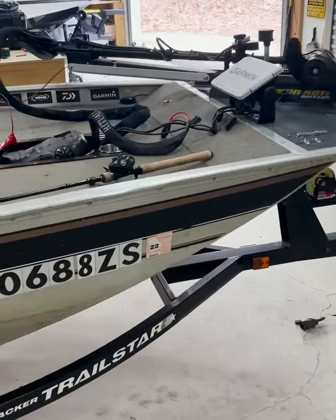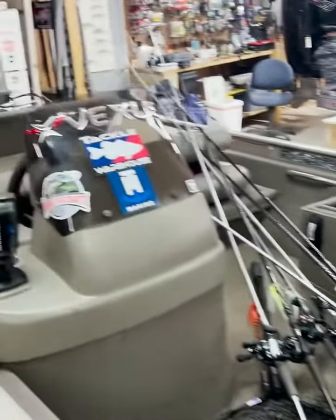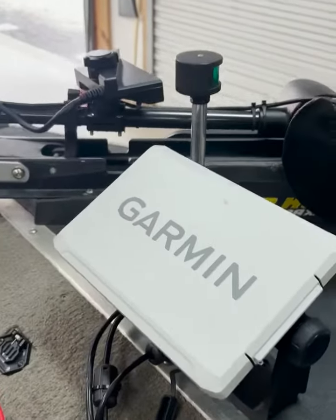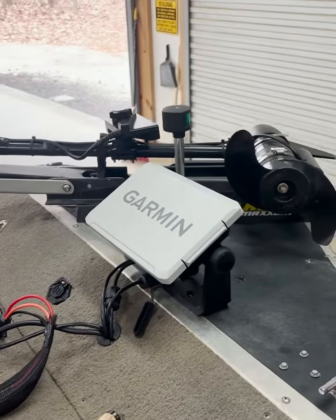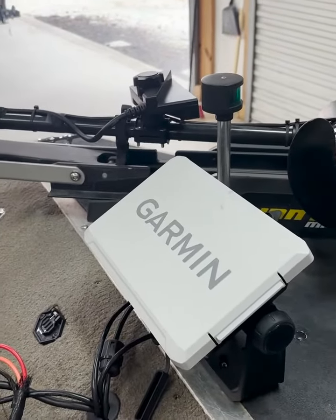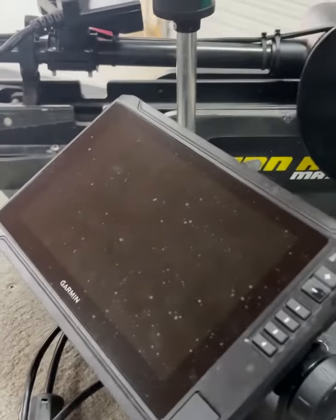I want to share something with you guys. Jaden, my son, he got this little tiny boat — a 16 and a half foot starter boat. It's awesome, we got it all cleaned up and tricked out. He really wanted a Garmin livescope, so I said, well, Christmas time and birthday and all that stuff, save up your money. He's won a couple of little tournaments around here, so he saved his money and got a 932 HD little unit here.